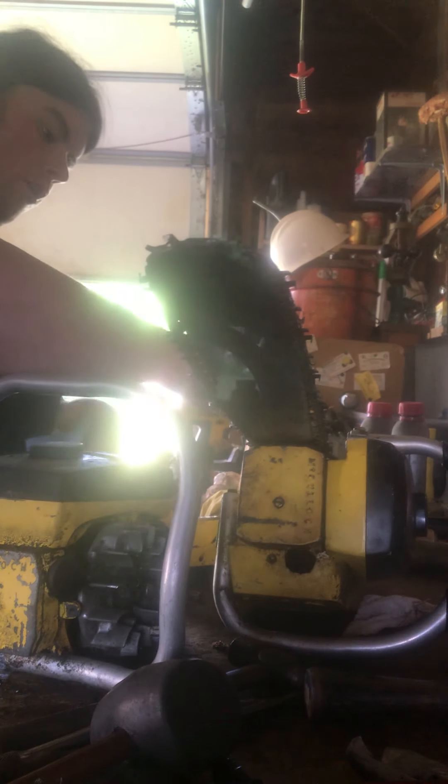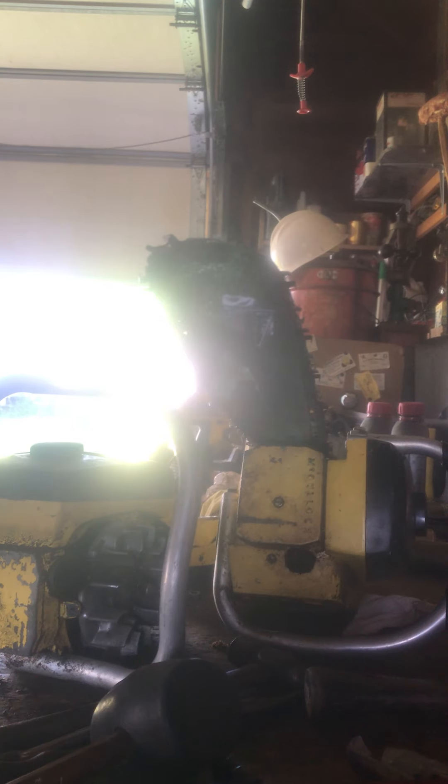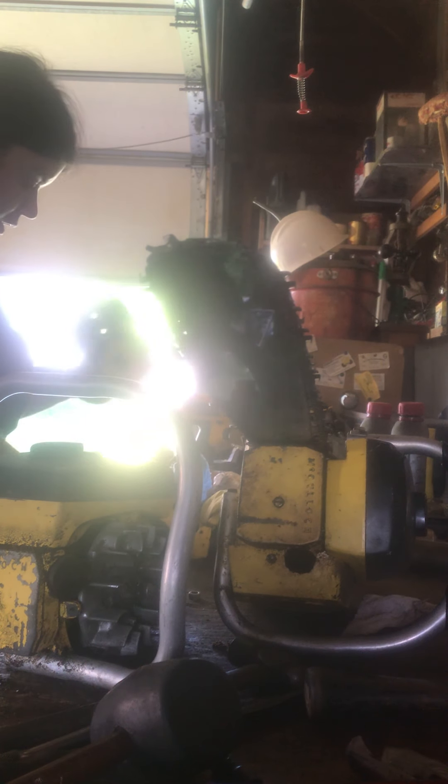So this is the knob I was talking about that was stuck on the shaft towards the end. This is the one that sits in the hole on your bar and goes down in that hole and pushes it upward so you get just the right amount of tension on the bar. Like I said again, you don't want this chain too tight, but you don't want it sagging either, because then the chain will fall off and catastrophe will happen. So do keep that in mind.